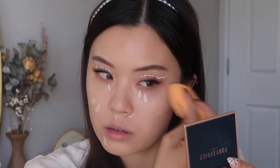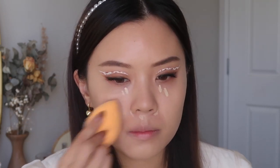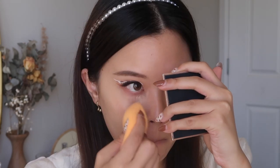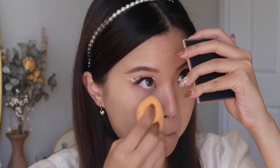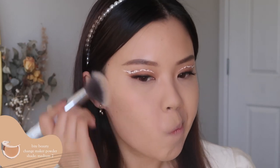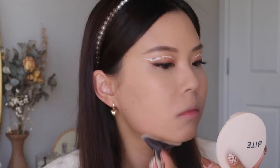I love this Too Faced one, you guys know it's my absolute favorite. My dark circles are really concerning honestly — I feel like it's just getting worse and worse. And the fine lines are just... I don't want to talk about it right now. Now I'm just setting my concealer down with some loose powder, just a little bit to set everything in place. I then take my pressed powder — the same one I used at the beginning — just to set down the rest of my face and give a bit of color back into my skin.